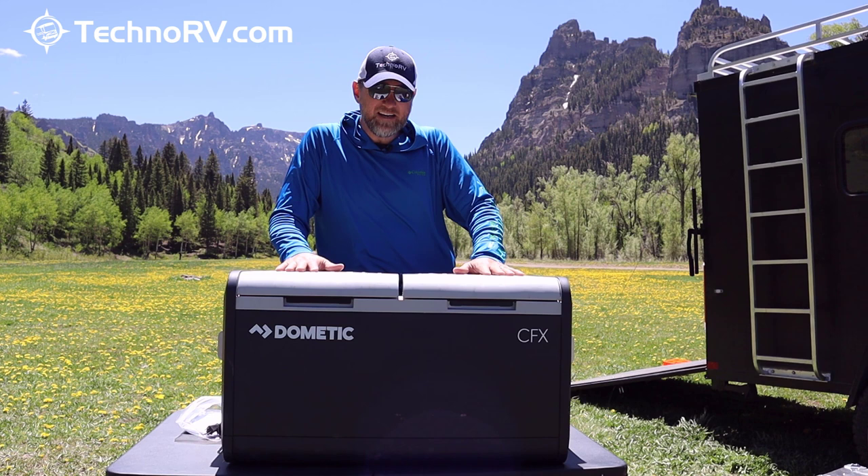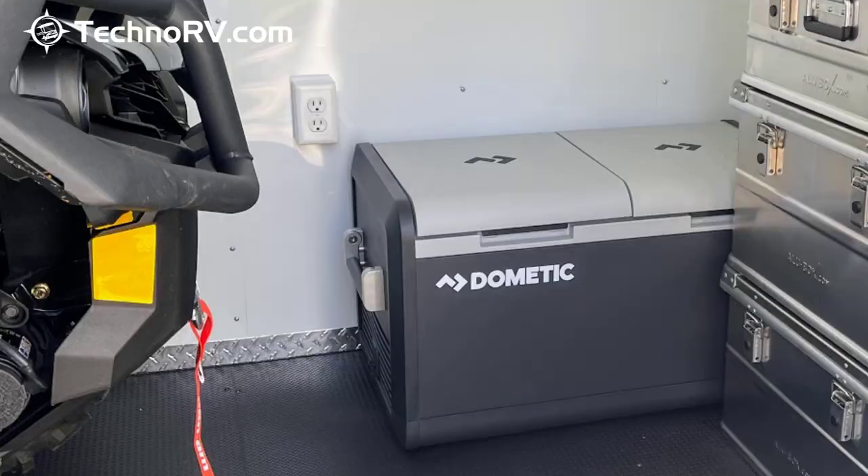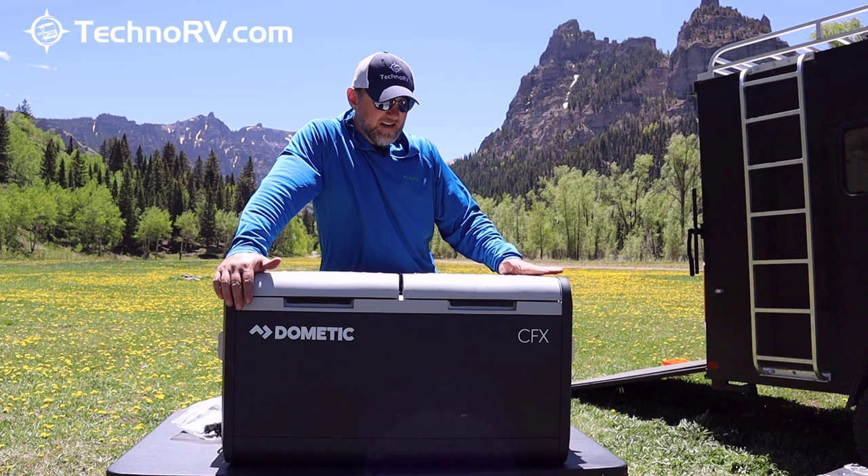When we're traveling in our boondocking setup, this is the unit we keep in our trailer with most of our refrigerated and freezer goods in it. When we're in our Class A motorhome, we like to put this in one of our bays.